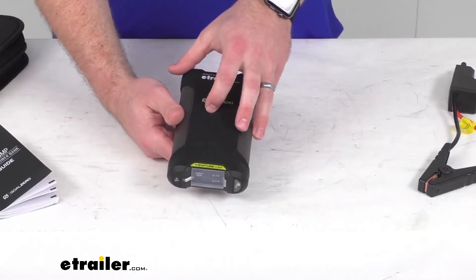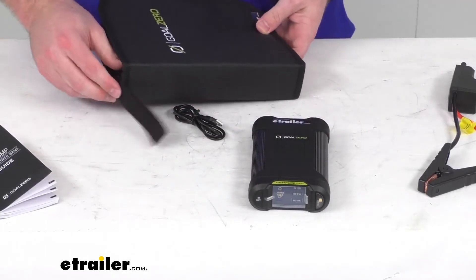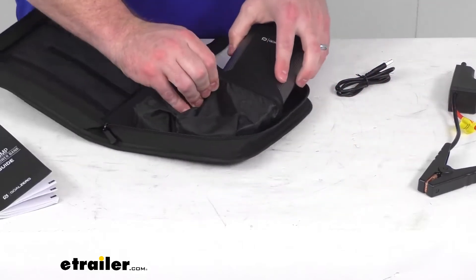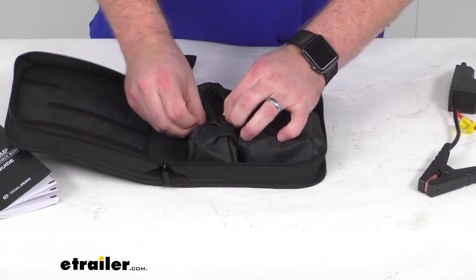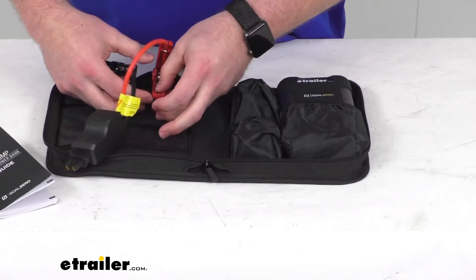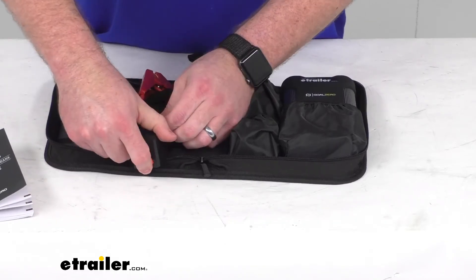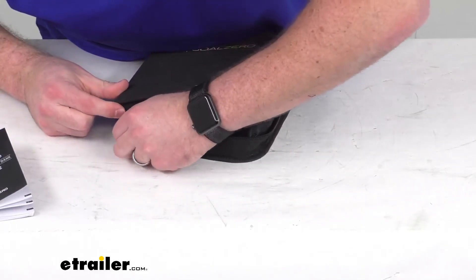They do also include this zippered carrying case that's going to help us keep everything organized. We've got the main pocket for our jump starter, and we also have a couple of other pockets where we can put our charge cable in, and we can get our jumper cables in over here. It's pretty easy to keep everything organized so it's ready for the next time we need to use it, and we can just close that all up.